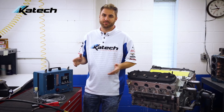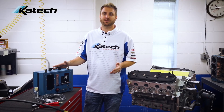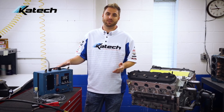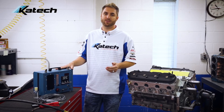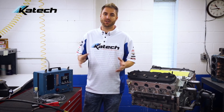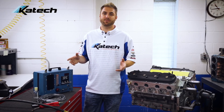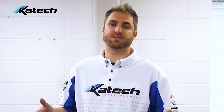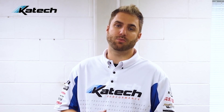So how does it work? The Whistler is basically a musical instrument — it blows air through the combustion chamber and out a whistle. It uses a microphone in the unit to measure the tone of that whistle, and the tone changes based on the volume of the chamber. It uses that information, along with some other inputs, to calculate the static compression ratio. The Whistler is accurate to one tenth of a compression point.